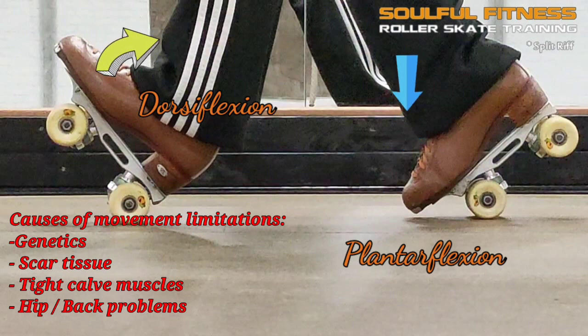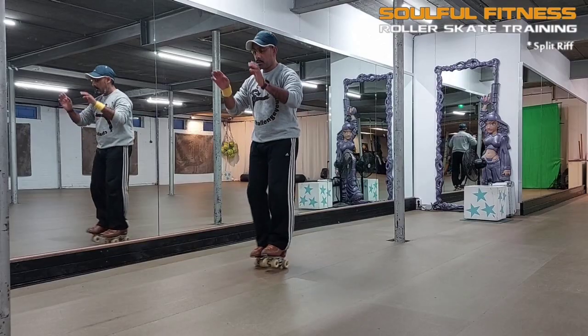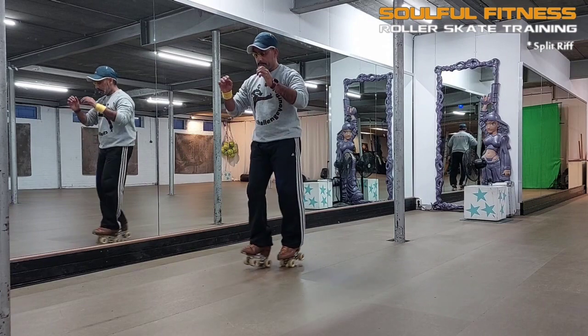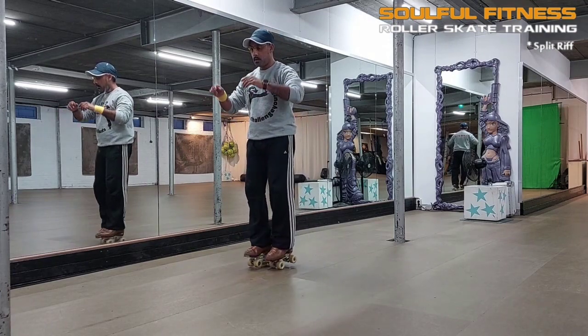People can have different end ranges caused by a variety of reasons — could be genetics, scar tissue in the ankle joint, tight calf muscles causing restrictive movement, or even hip and lower back problems. Roller skating and split drills are a good way to address and improve poor dorsiflexion, because ankle issues can cause a lot of problems upstream, even all the way to the neck and shoulders.